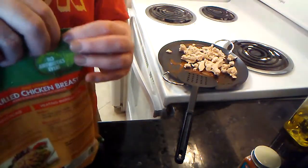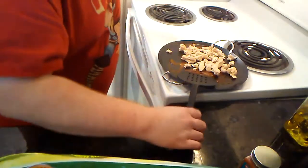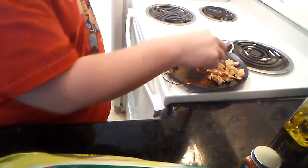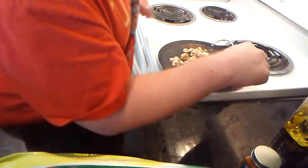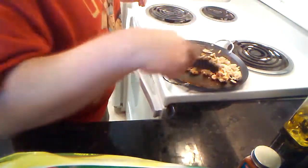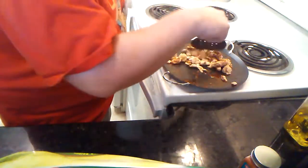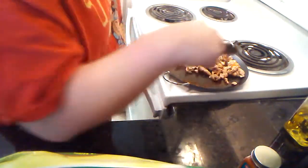I've got a few decent-sized handfuls of chicken. I'm going to turn on the fan here — hopefully it's not too loud and you're able to hear me. The key with the frozen chicken is you want it to basically unfreeze and get up to a hot temperature so it'll be ready to put on the nachos.